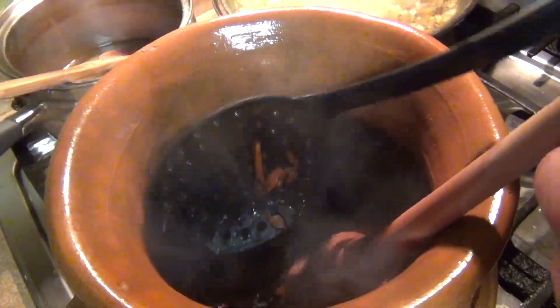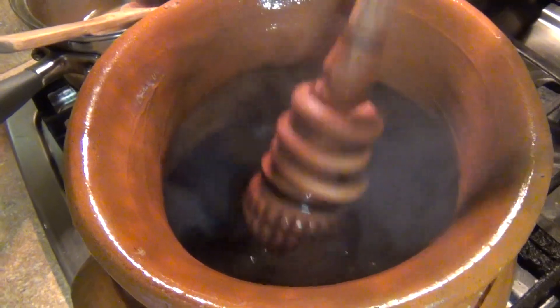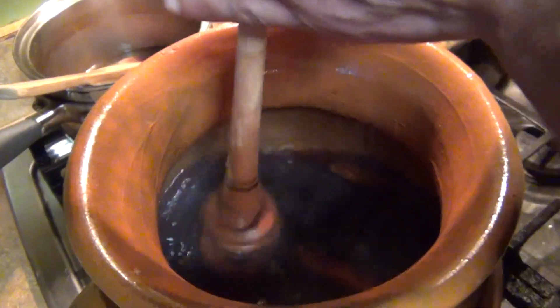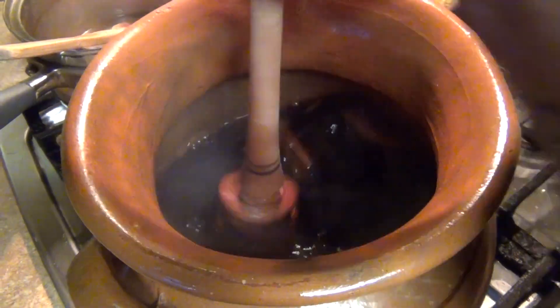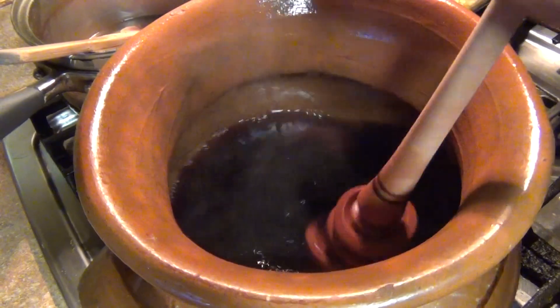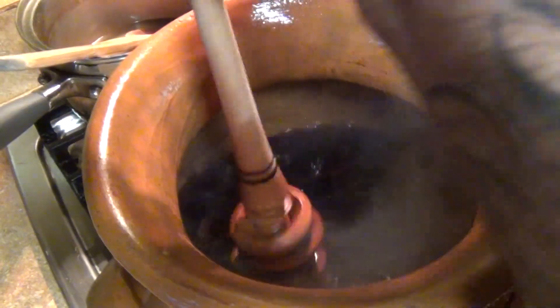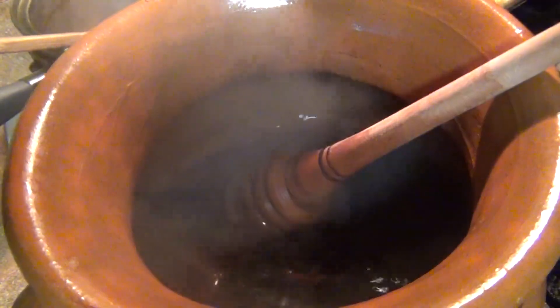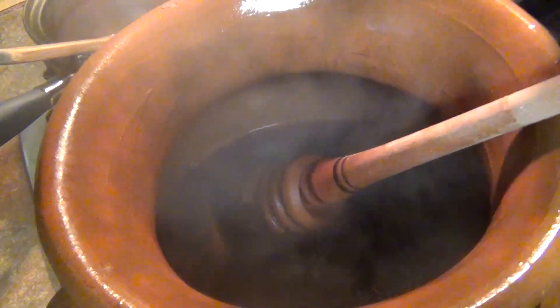As soon as your canela water is boiling, add the cane sugar so it melts. I have a molinillo here — you can use a whisk if you prefer. It's just to break the sugar and the lumps from the masa when we make the masa.